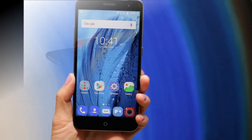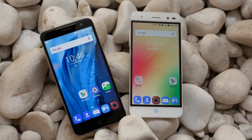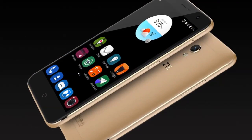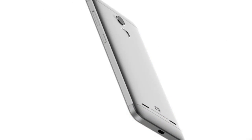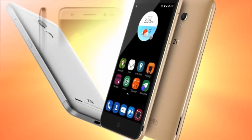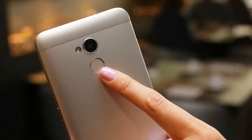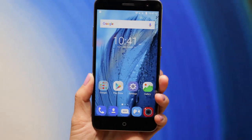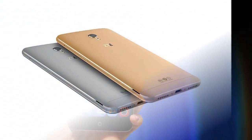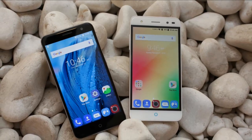ZTE Blade V7 Lite smartphone was launched in February 2016. The phone comes with a 5.00-inch touchscreen display with a resolution of 720 by 1280 pixels. The ZTE Blade V7 Lite is powered by a 1.3GHz quad-core MediaTek MT6735P processor and it comes with 2GB of RAM.